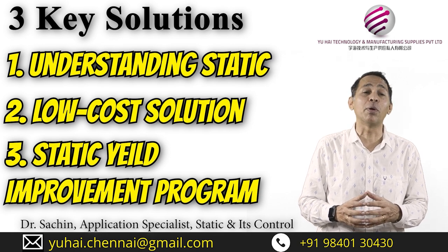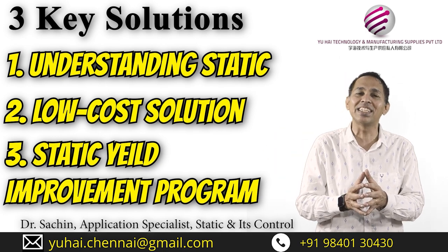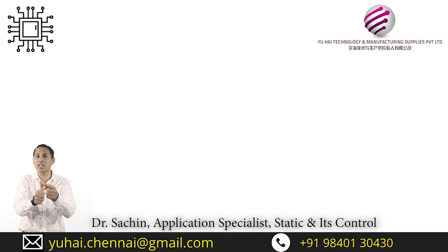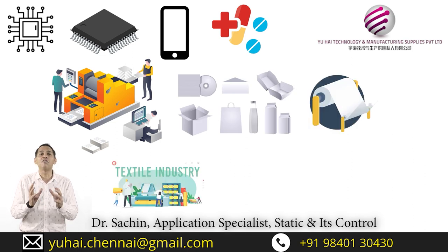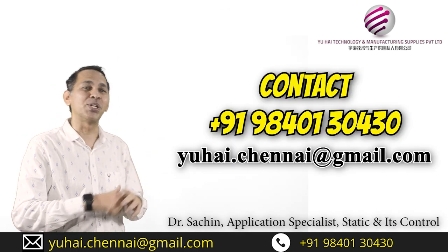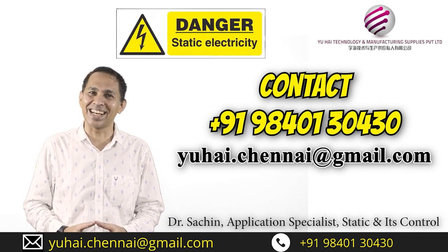We give you a complete comprehensive hand-holding program — from A to Z of understanding static, controlling it, managing it and eliminating it. Over the last two decades we have been serving clients in electronics, semiconductor devices, mobile manufacturing, pharmaceuticals, printing and packaging, paper manufacturing, textile manufacturing, space research and even explosive research. So wherever there is static, you are sure to find us. Please call us or write to us for a consultation — we are your one-stop solution for ESD and static control.